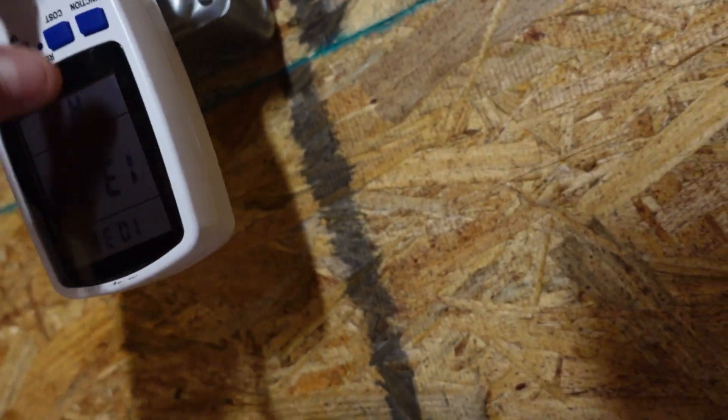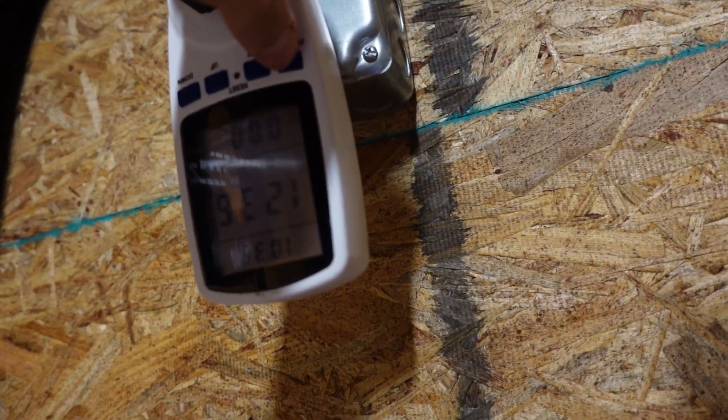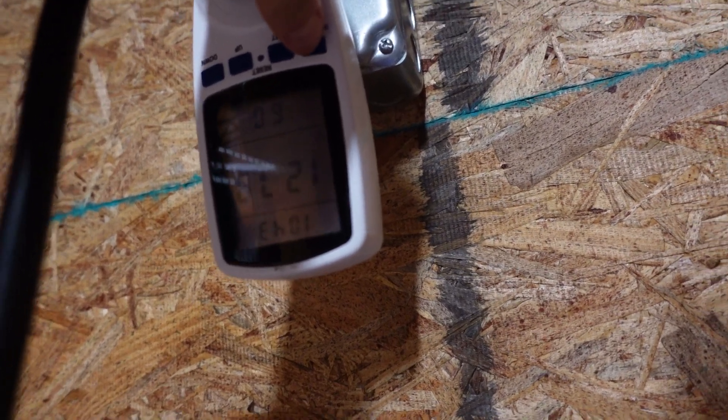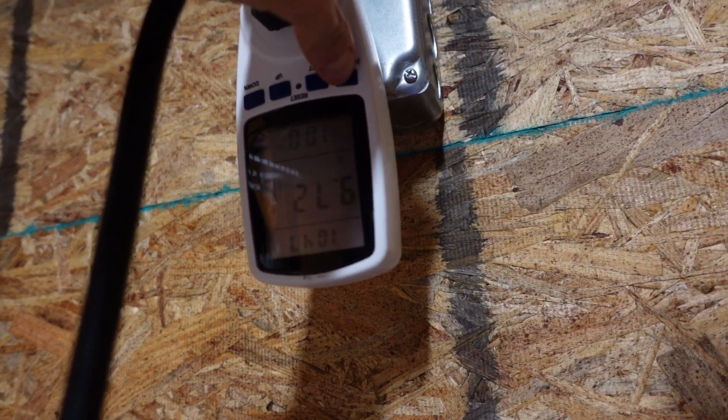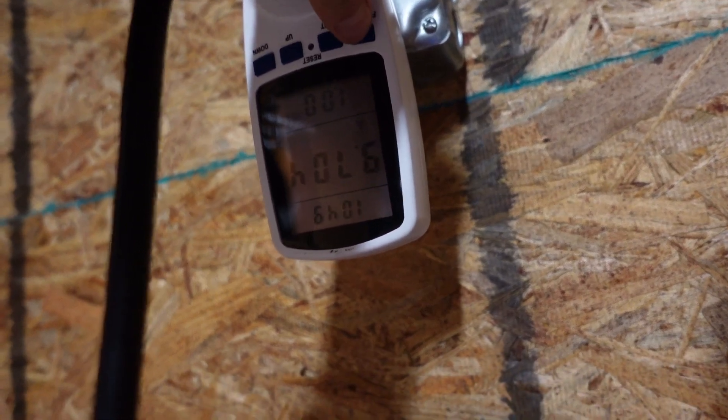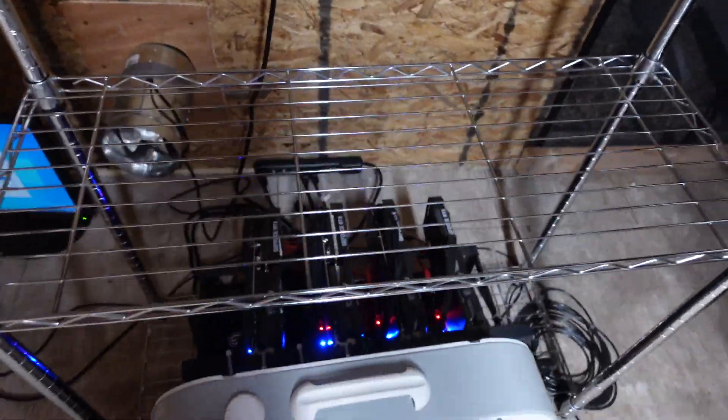We've been running — you can see the timer on it clicking almost about 10 and a half minutes, about 11 minutes now. We're about 127 volts — we'll use that to calculate it. We're using about 9.7 amps. Watts are about 1,333 still, so not bad for a 120 volt rig.